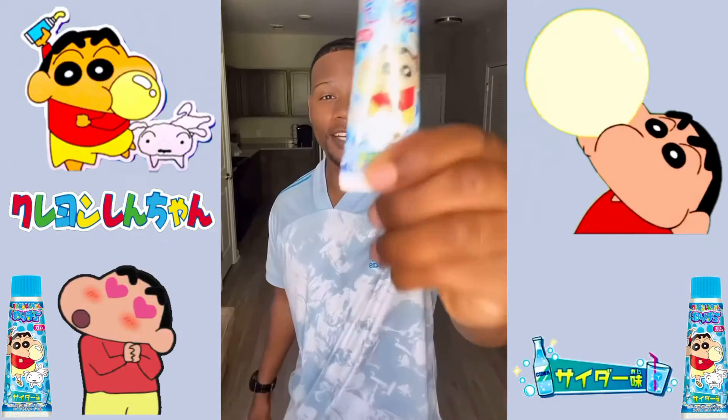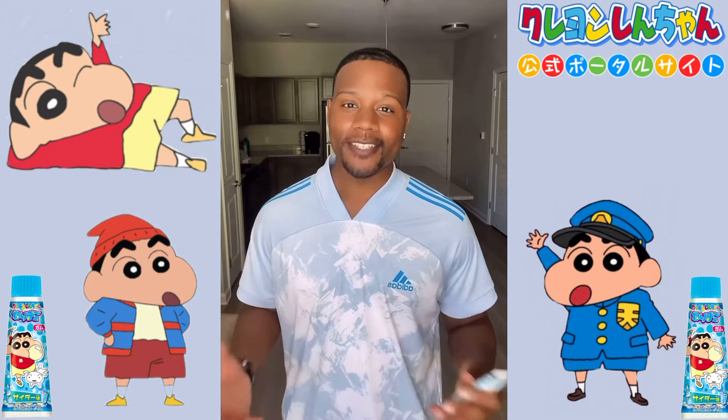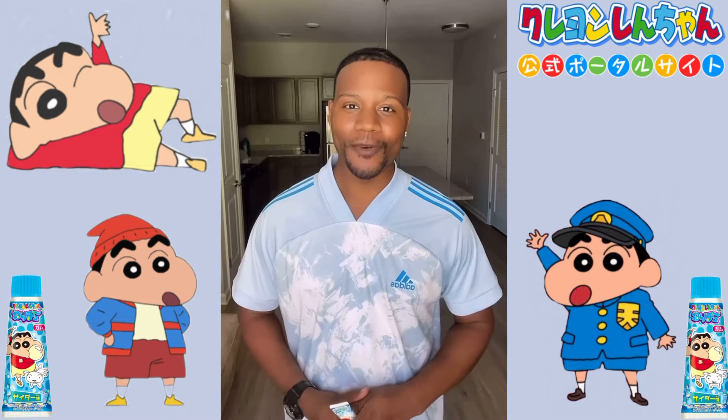The candy we're reviewing today is Crayon Shinchan's Tube Go. Crayon Shinchan is a really popular manga and anime that originated in the 90s. It's a comedy based on this kid Shinchan that's in elementary school. He's really ambitious, goes on a lot of adventures, gets in a lot of trouble, and it's super hilarious. I would definitely check it out.